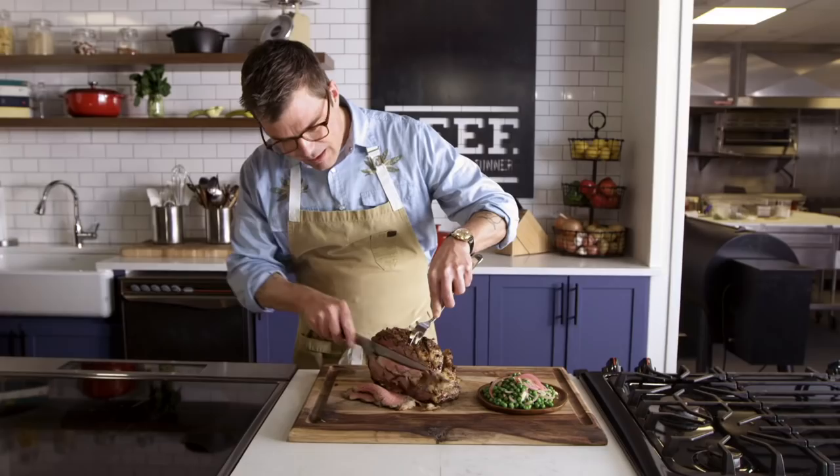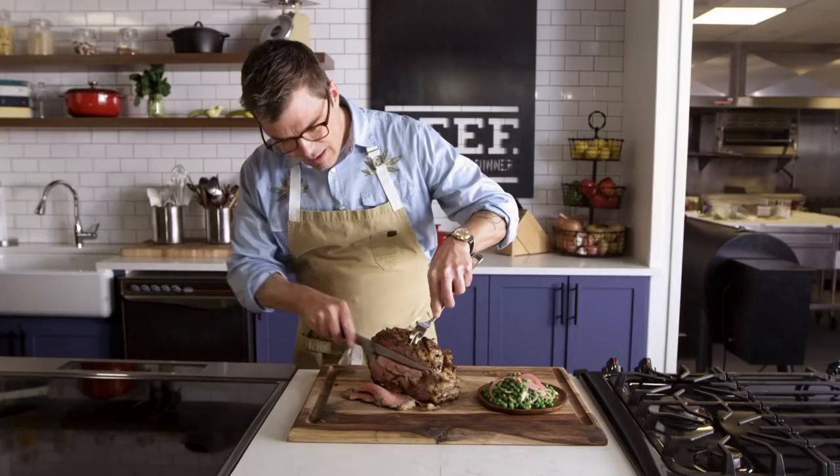If you want more examples of beef substitute recipes done by amazing chefs, you got a beef, it's whatsfordinner.com.